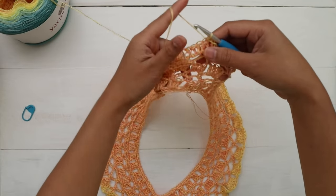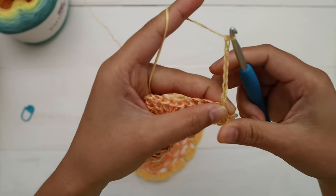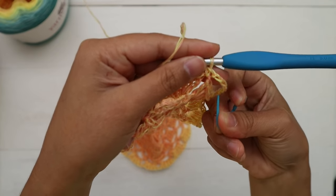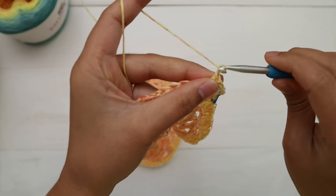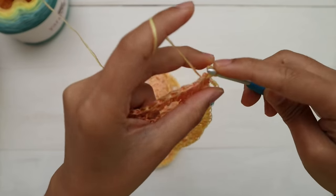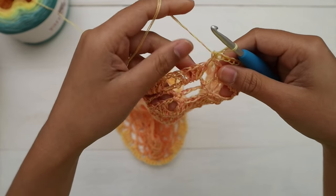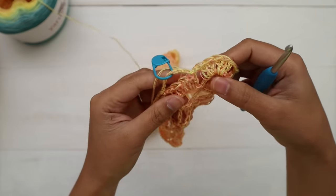For round nine, chain eight and make one single crochet into the next chain-one space. Place a stitch marker into the first chain-eight space. Repeat — chain eight, single crochet into the next chain-one space — all the way around until the end. The color is starting to change beautifully.